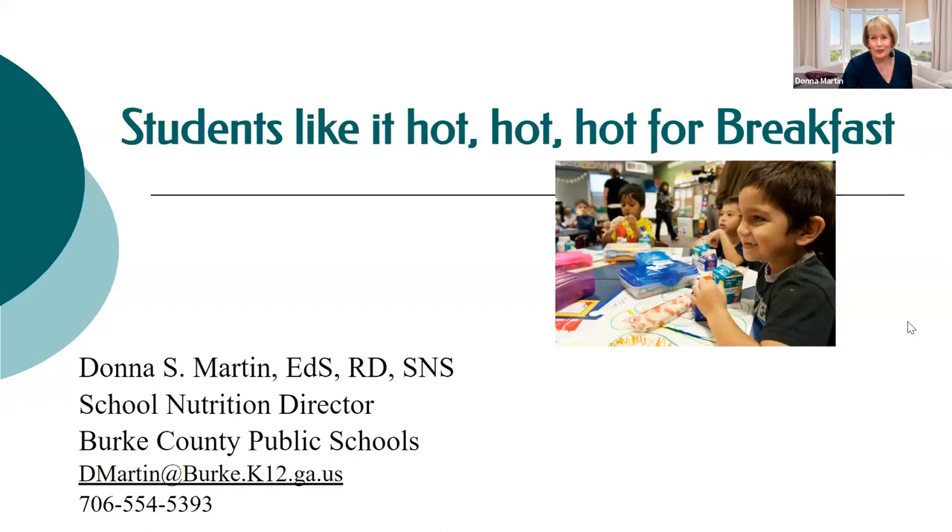My name is Donna Martin and I'm so happy to be here with you today talking about one of my very favorite subjects — breakfast in the classroom. During COVID, a lot of people started doing breakfast in the classroom, which was a great opportunity. But a lot of people since COVID have quit. Hopefully I'm going to invigorate you and give you some great new ideas.